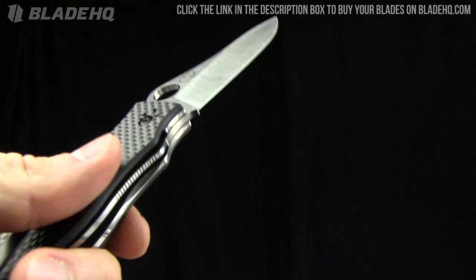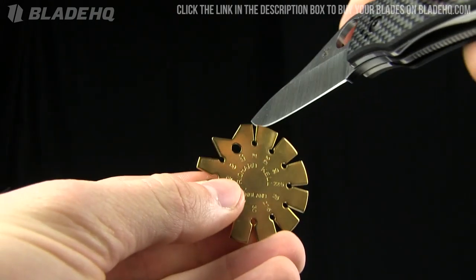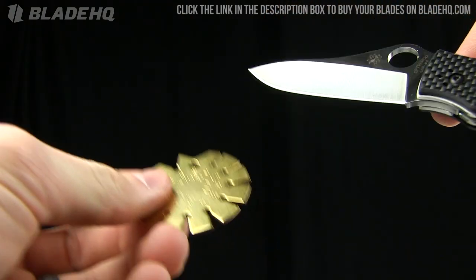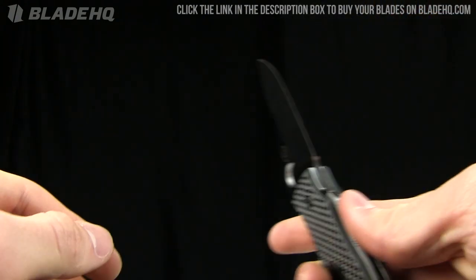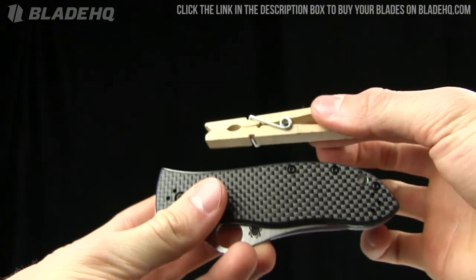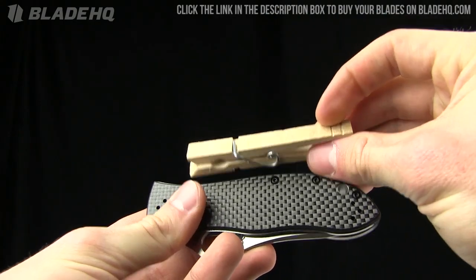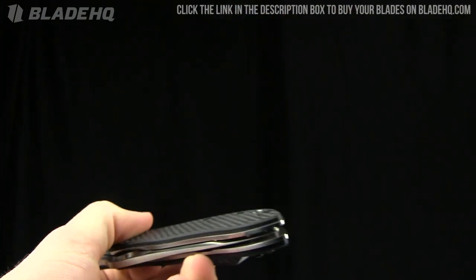Using our very unofficial tool to check the grind angle — it's less than 15 degrees. So if that's of interest to you, less than 15 degrees on the grind. Here's a size comparison next to a regular clothespin — just to give you an idea of the size. Very tactical. Nice jimping on it.